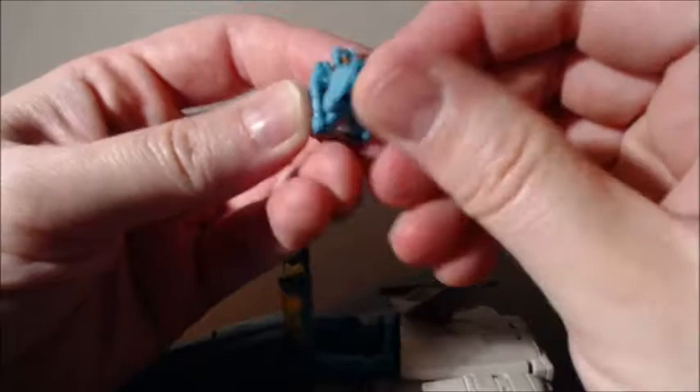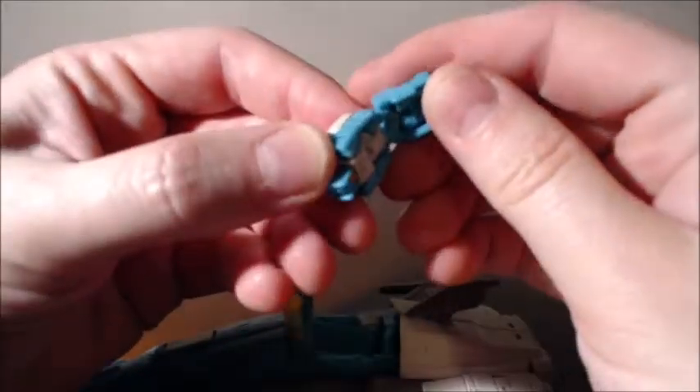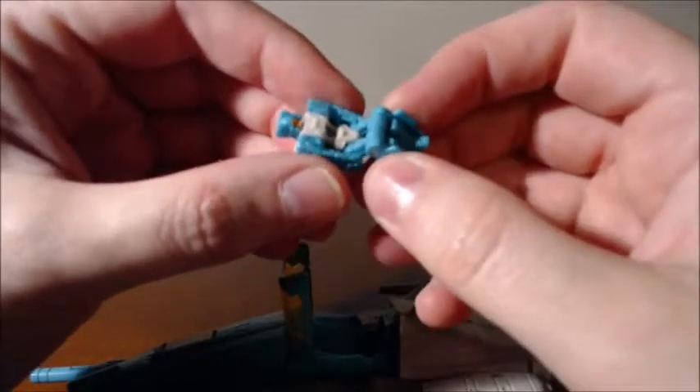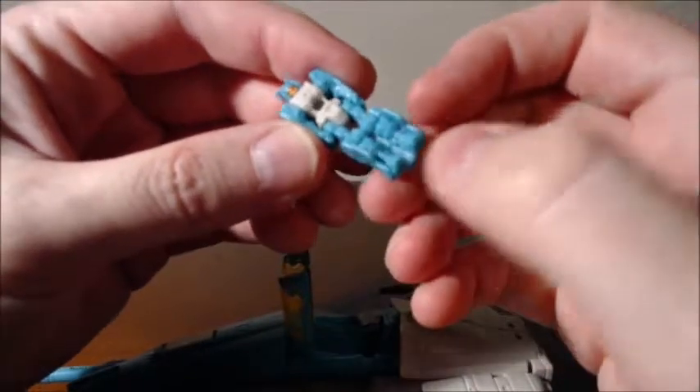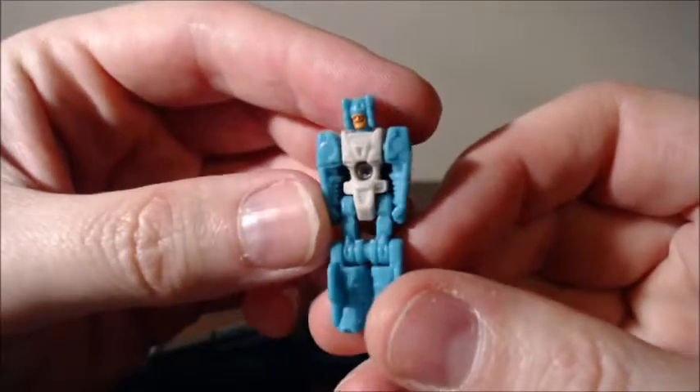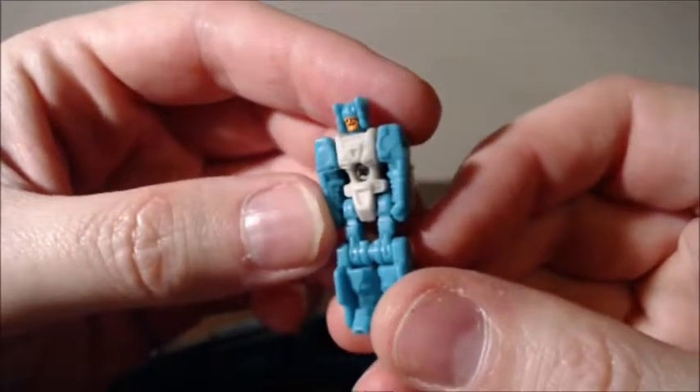So the legs do the vintage Titan headmaster type thing where they fold backwards over the back of the head. Double joint. The knees — both legs are attached and then the calves are attached. Same thing. Yeah, the orange face is nice.